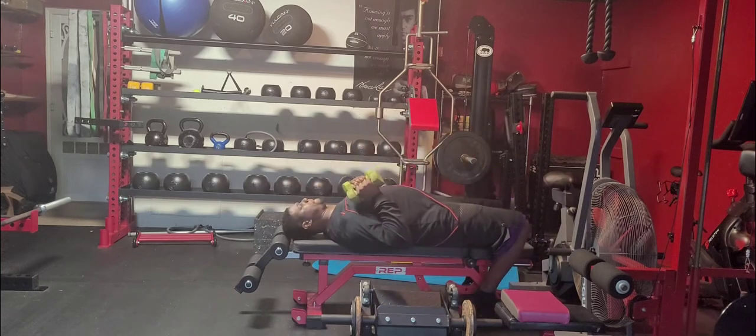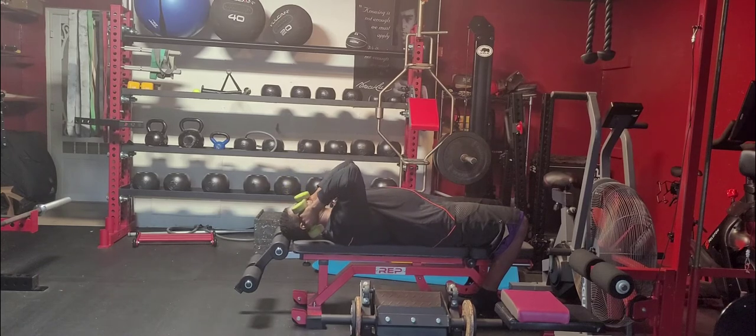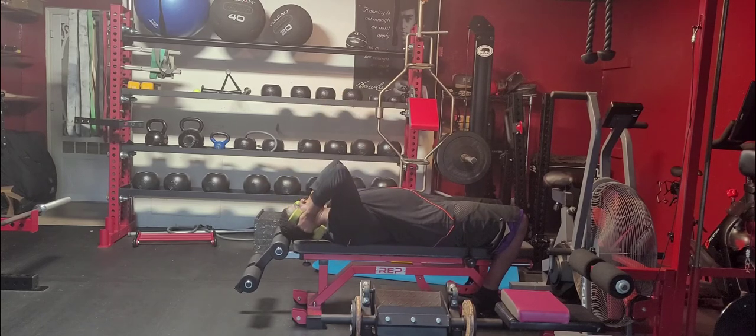Dumbbell skull crushers. What we want to do here, lying down on a bench or lying down on the floor, we're going to take our dumbbells in our hand and bring it all the way down as far as we can until the forearm touches the bicep, and then extend it all the way back up until we have a straight arm.